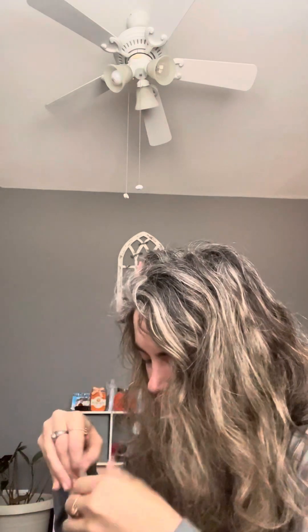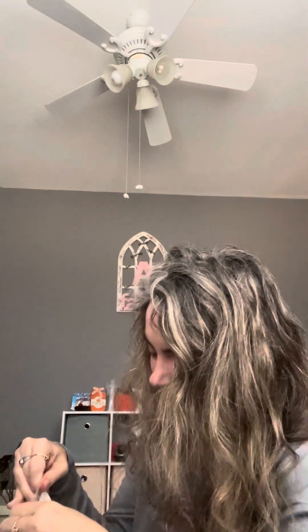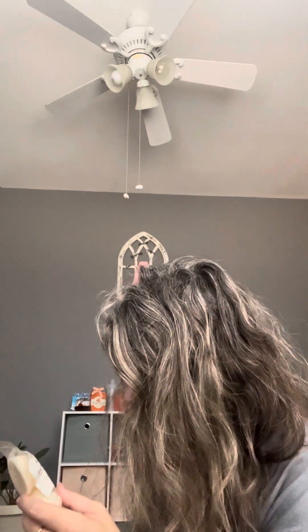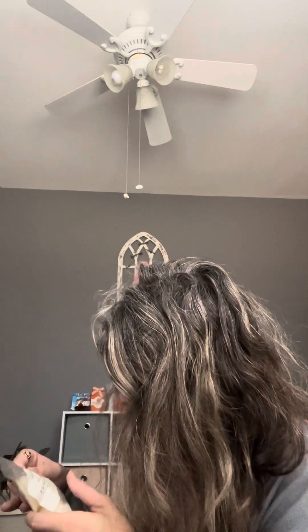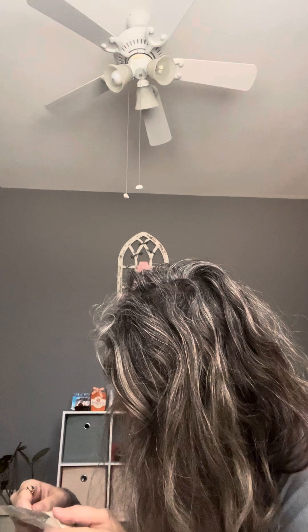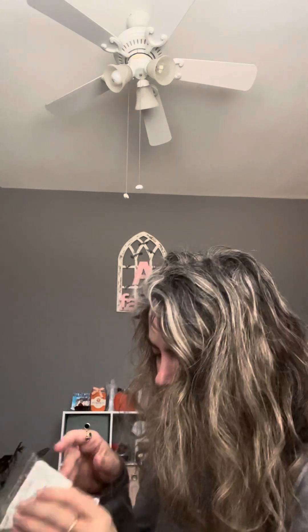Oh my word, I cannot even wait. I will probably be putting this in next month. She doesn't have a pour date on here — just her website and some little warnings — but it smells like it would be ready to go.